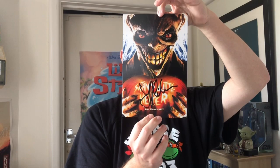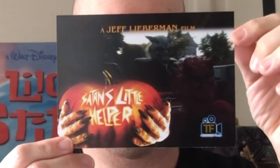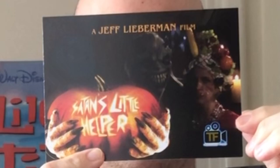He also directed Blue Sunshine and Squirm — I haven't seen either of them, might have to track them down. Oh, this looks like a poster — that's beautiful. It's the same artwork as on the slip cover. We've got the inner artwork and then the outer artwork. I do love both artworks to be fair, but I think that one just wins it for me. Oh, that's a nice little touch — got some little postcards, didn't know about this. This will probably go inside the Blu-ray and we've got some little pictures.